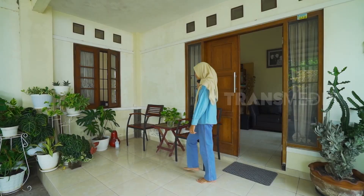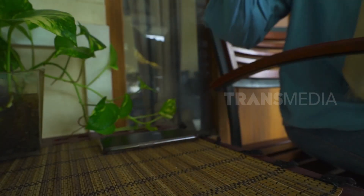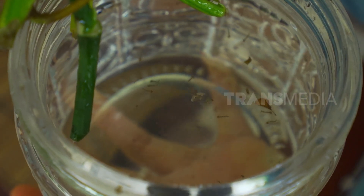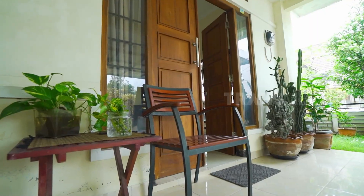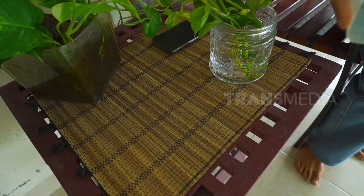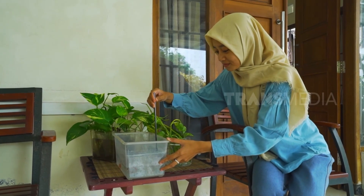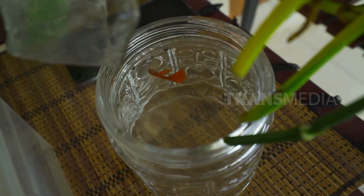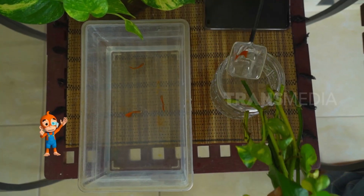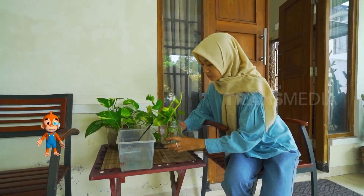Siapa yang di rumah banyak nyamuk? Tuh kan jentiknya ada di mana-mana. Otan kasih tips penting nih untuk menghilangkan jentik nyamuk. Caranya cukup dengan memelihara gapi di dalamnya. Langsung deh dilahap habis sama Sobat Otan ini. Selain mengurangi nyamuk nakal, lingkungan jadi lebih sehat dan menambah keindahan pastinya. Jangan lupa mempraktikkannya di rumah ya.